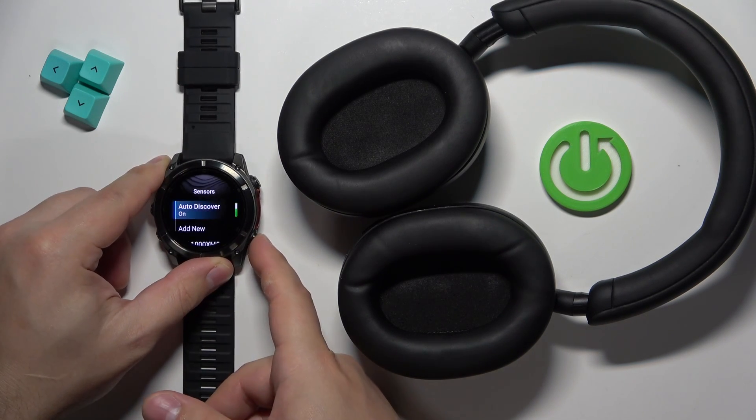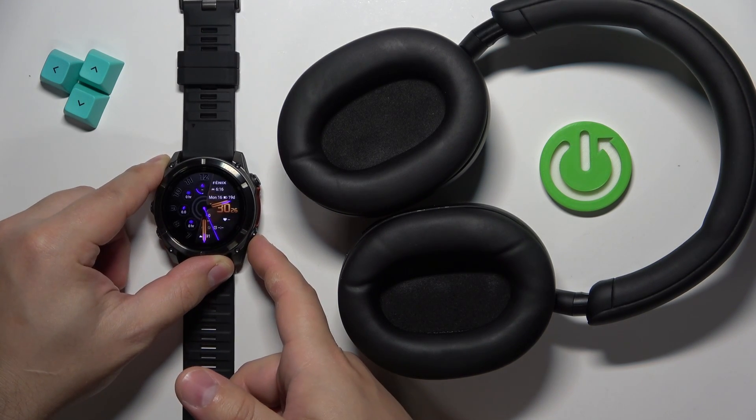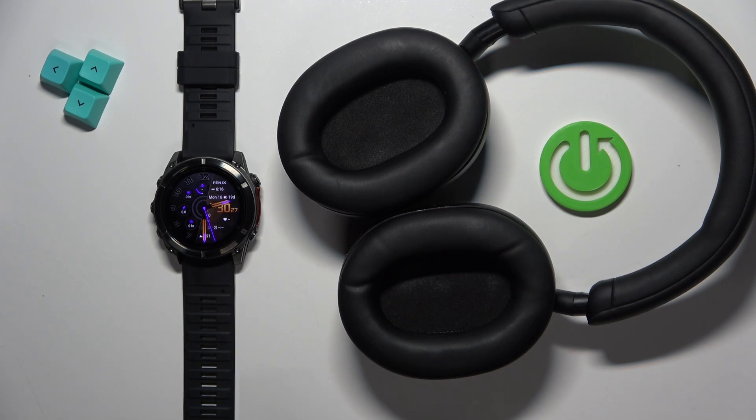Once you're done, press the back button to go back to the watch face. And that's how you connect Bluetooth headphones to this watch. Thank you for watching — if you found this video helpful, please consider subscribing to our channel and leaving a like on the video.